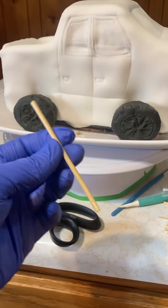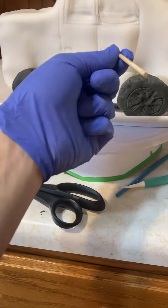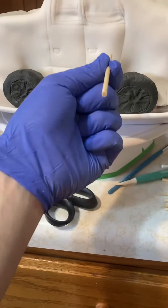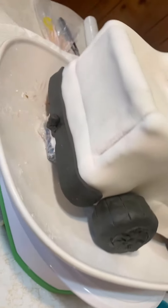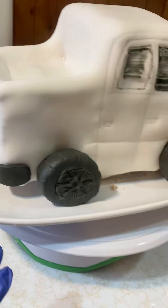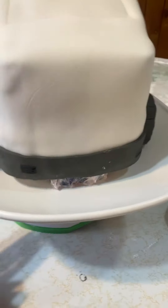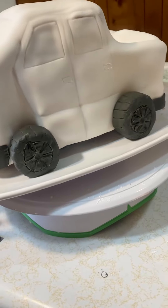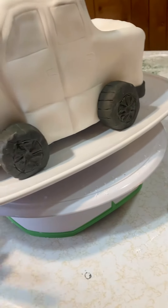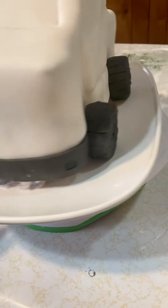To attach our tires, we're using a small dowel rod — you stick it into the back of the tire and then push it all the way into the cake, then seal it with some water on the back. We went ahead and put a bumper hitch on and a front bumper on as well. We decided not to use the dowel rods for those since it made a weird-looking hole, so we just sat them there and glued them on.